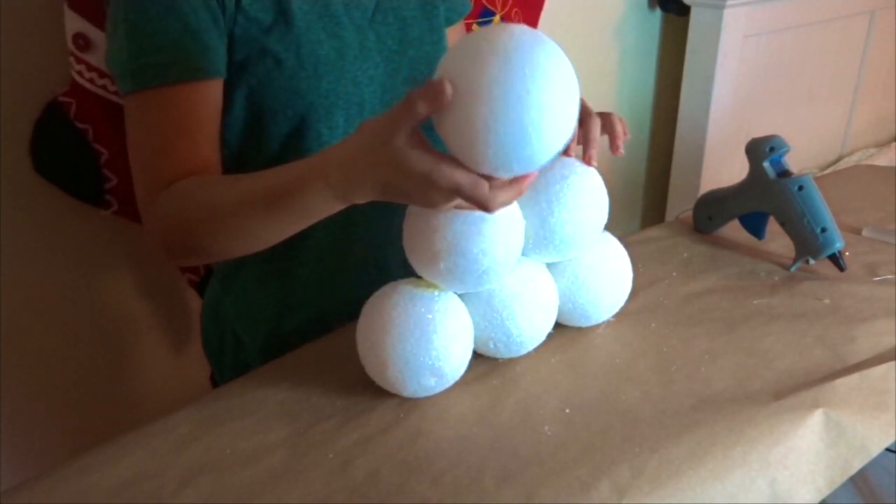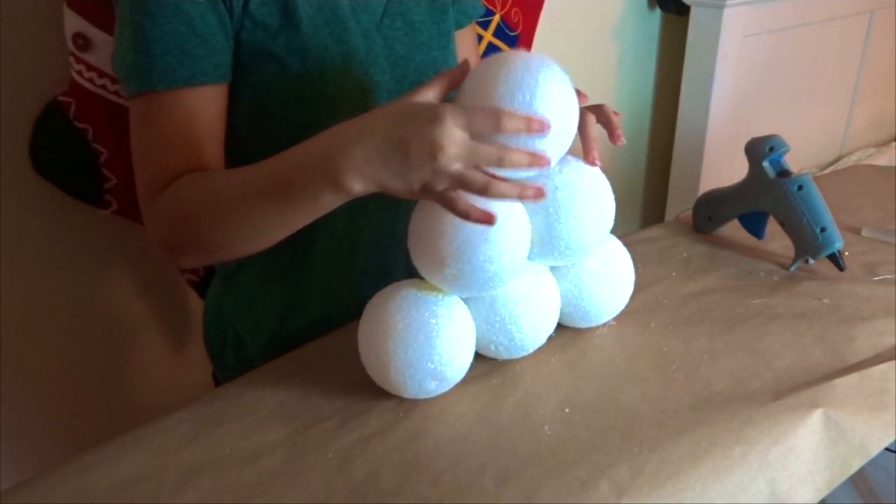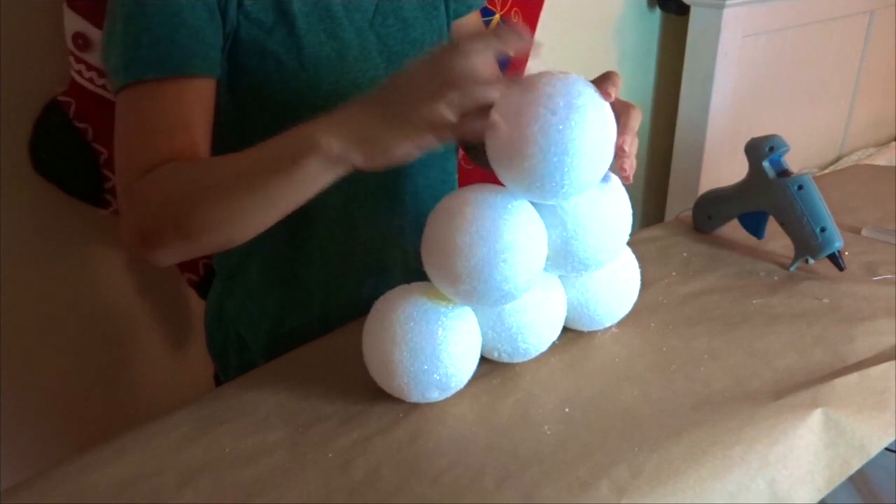And now for the final piece of your Christmas tree — the very top. Take the last ball and glue it on the top, like so.